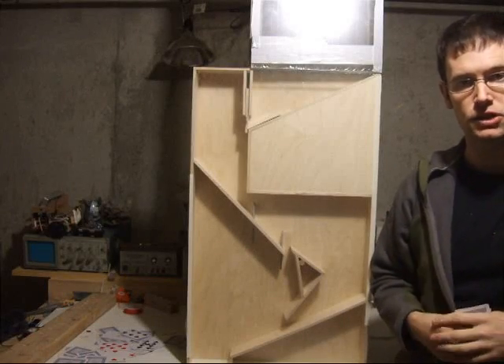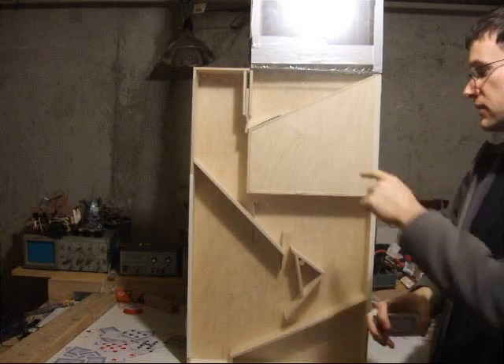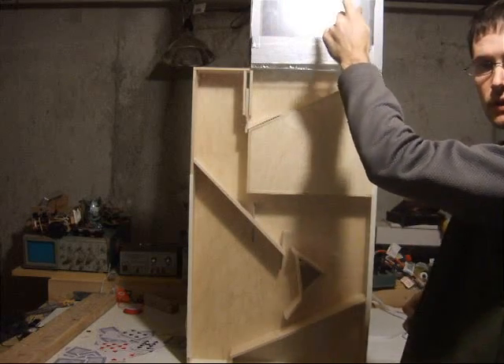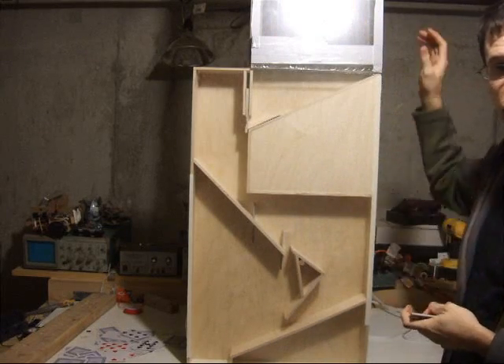Today I'm going to demonstrate how my card shuffling machine works. There's a fan here that's supposed to blow cards around up in this section here. However, the fan is underpowered so that doesn't currently work.